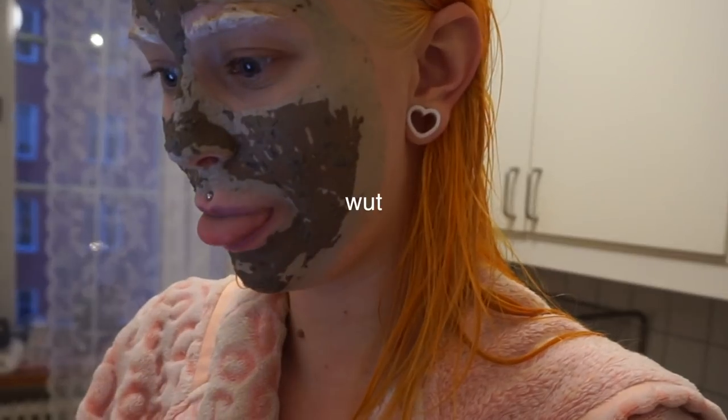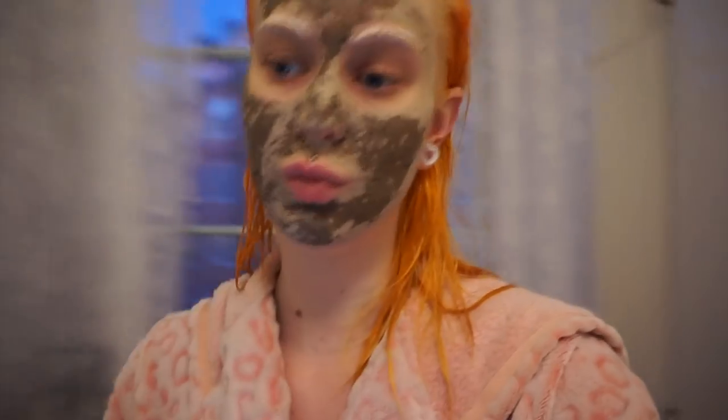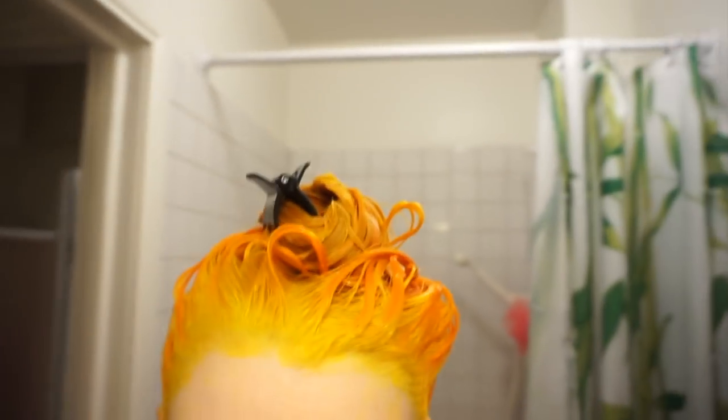It is starting to get dark outside and I really want to pick up the packages. I just got a text that I have another package to pick up. It closes at 7, so maybe I can pick up two of the packages at one place and the other package tomorrow. So the dye is in my hair, and I have bleach in my brows for the third time.